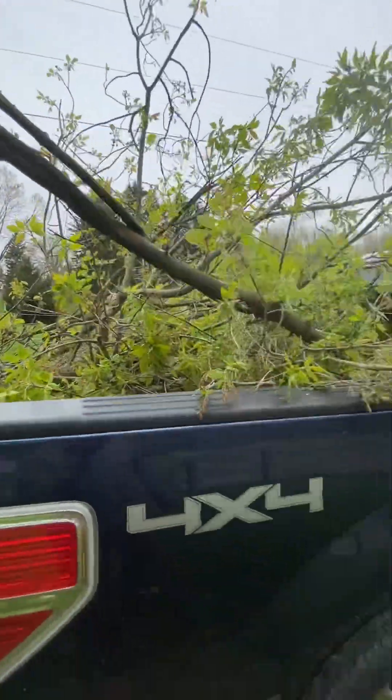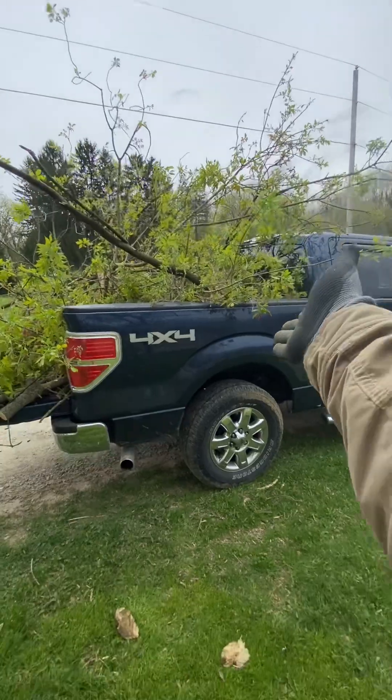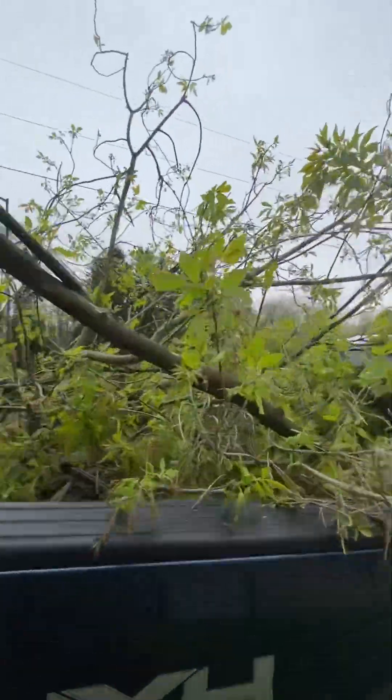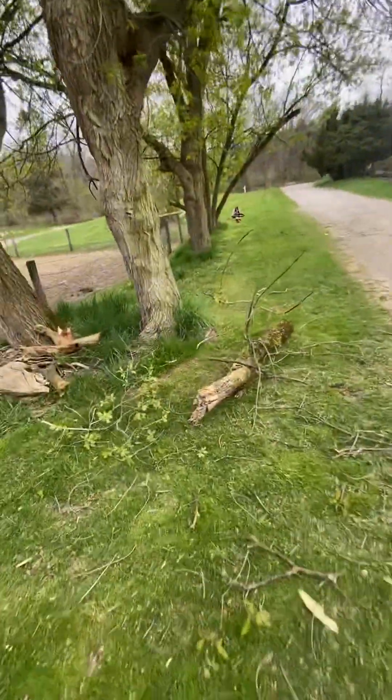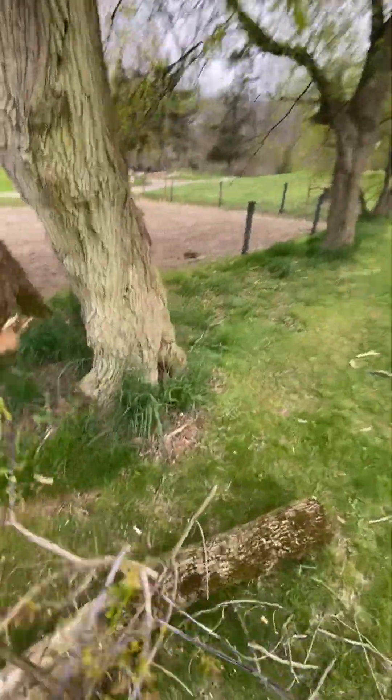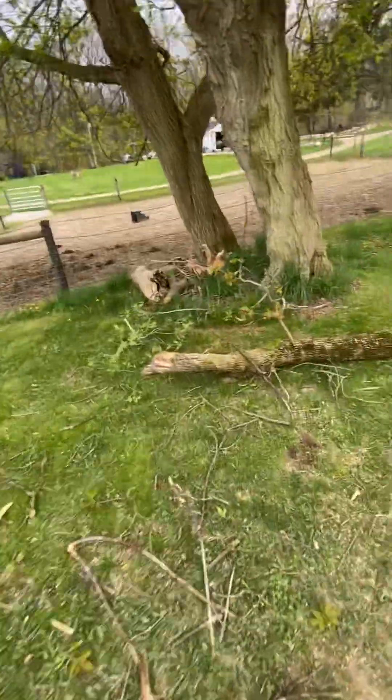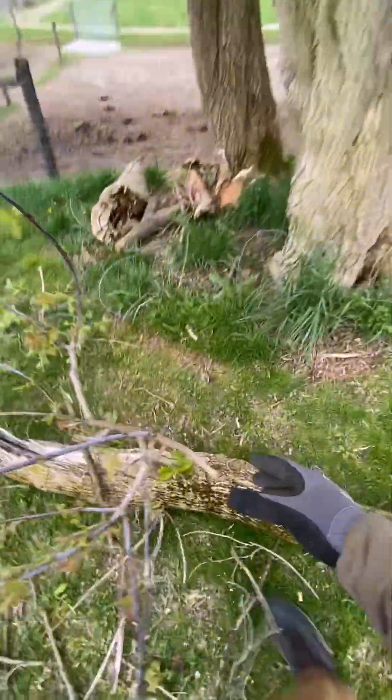An episode of how to load your brand new F-150 with wood — that's right. We keep grabbing sticks. Now this one is a little heavy; I'm going to try to one-hand it. I'm going to one-hand this — oh yeah.